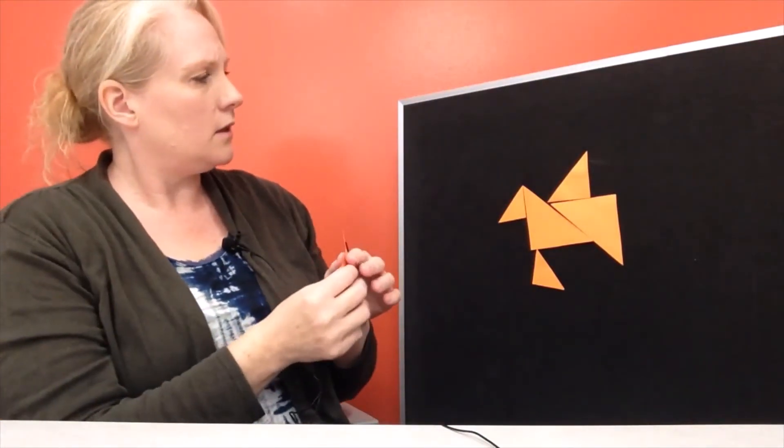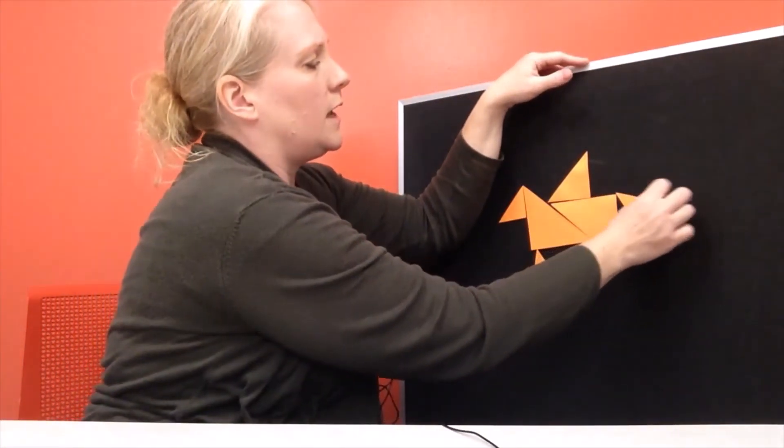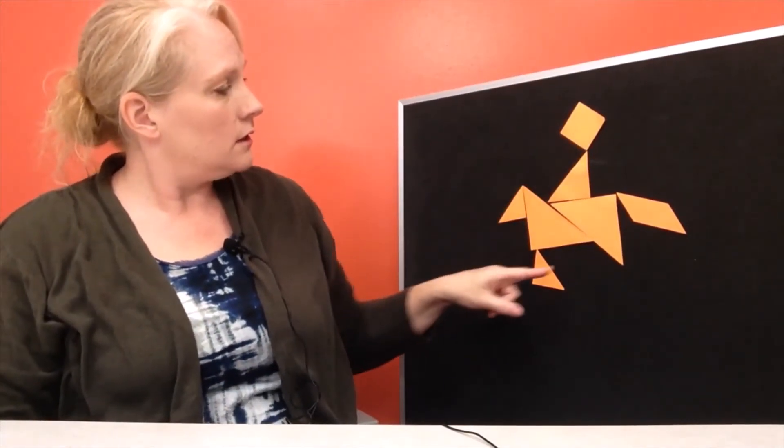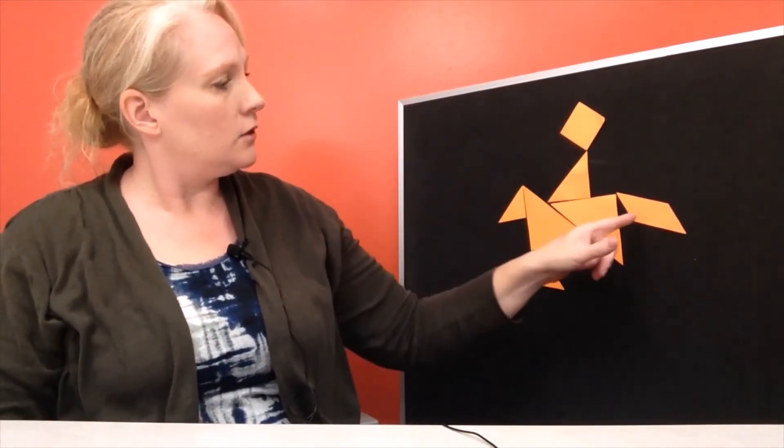How about your parallelogram? Let's put our parallelogram down here on the edge over there. Our last figure we need is our square — let's put our square right up here. What could that be? This one might be a little trickier. Do you see a person riding a horse? Look at that — there's a person, there's the horse's feet, the horse head, the horse tail, and this is our person on top of the horse.